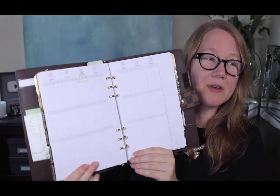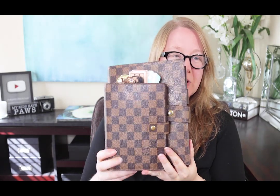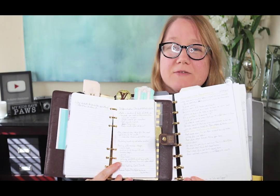I'll hold up the medium and the GM together so you can see. The medium is quite a bit smaller and the pages are much smaller. Here's a page from the MM notebook versus the GM notebook — there's a huge size difference. Now let's look at the pockets and backs of these notebooks.